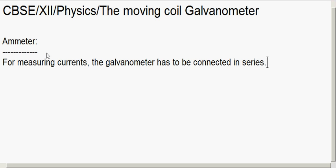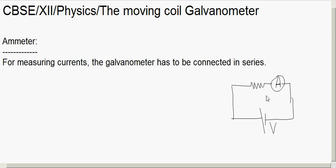For example, consider a general circuit with some resistance and a battery. If you want to measure the current in the circuit, you have to connect the ammeter or galvanometer in series with it. However, the galvanometer has some resistance, so once connected in series it will alter the current in the circuit — but we don't want that.